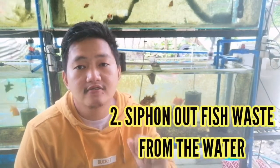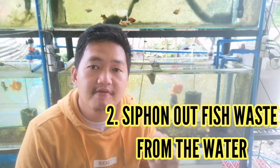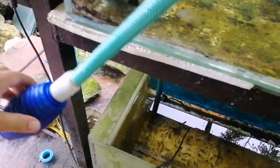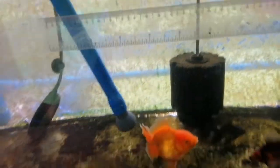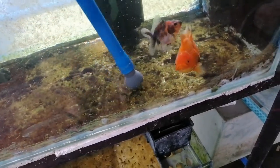Number two, if you have a water siphon, you need to remove any waste coming from your fish. If they are producing waste during the blackout, or if there's any waste visible during the brownout, you need to siphon it out to make sure that that waste doesn't convert into ammonia that can be harmful to your fish.